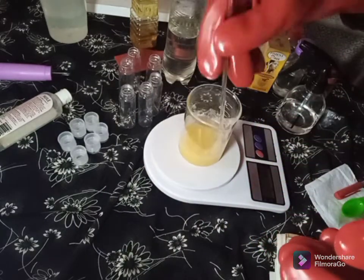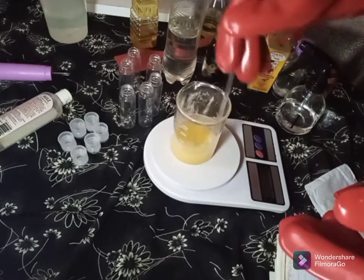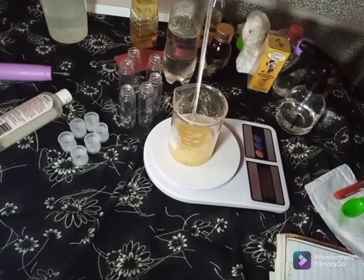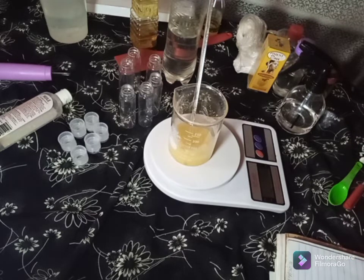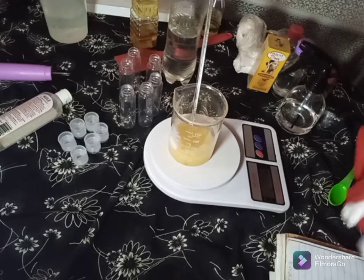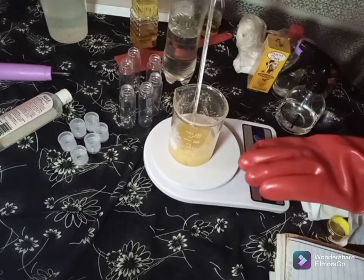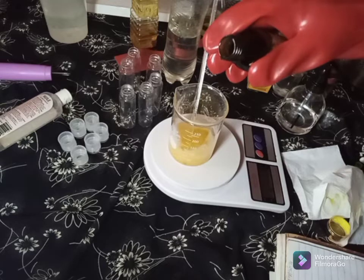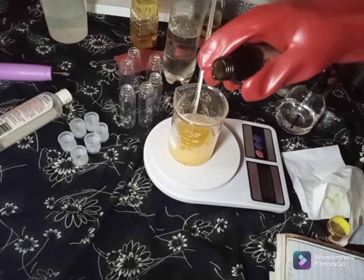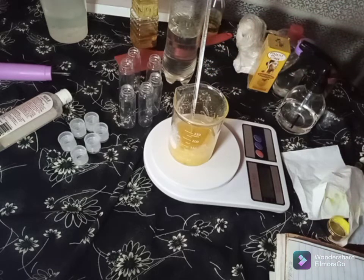Stir it in — you can see how beautiful it's coming out. This will help greatly on the knuckles. Next we'll add turmeric oil. Turmeric oil is a great lightening oil — it lightens in a good way. We'll be adding 15 grams of turmeric oil into the production.